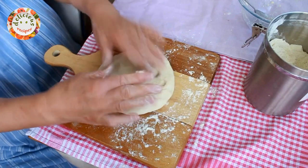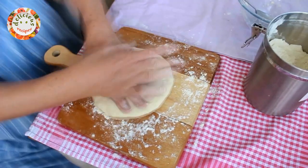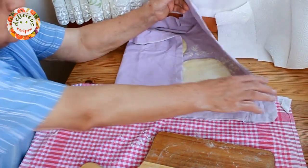Let's repeat this process until we have no dough left. After that, I will start cooking them. They should rest for 15-20 minutes for the yeast to work one last time.